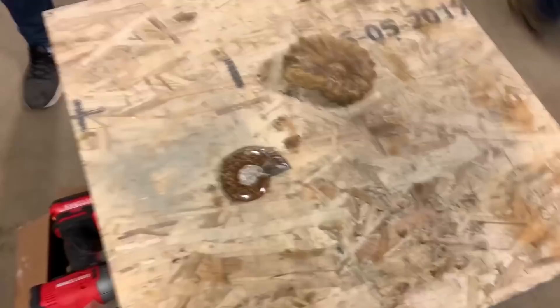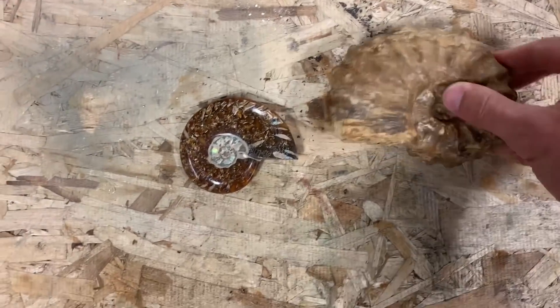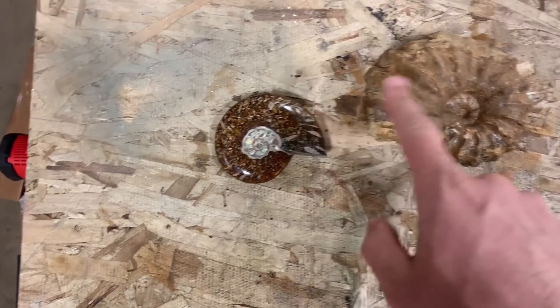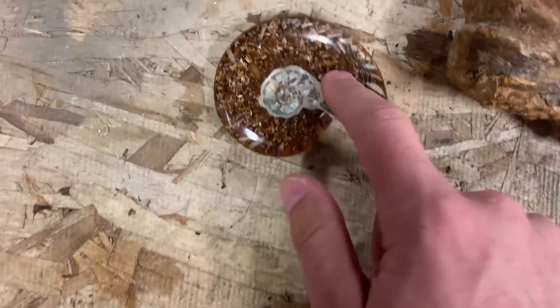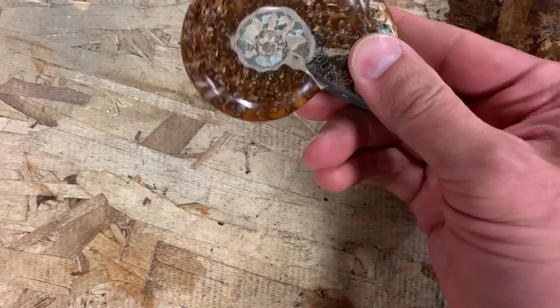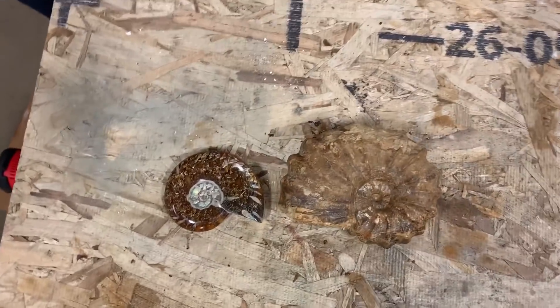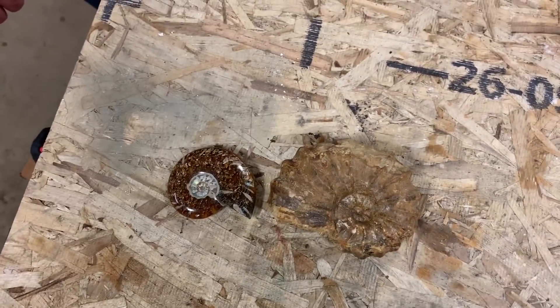Welcome to another episode of Real or Fake where we try and find the eBay scams, and today we have another fossil. These are from two different sellers and they're ammonite fossils. I'm saying real. So we got one that they've already polished down to make look cool and then we've got an ugly one, and I just assume that when we cut these open we're going to be able to tell if they're real or fake.